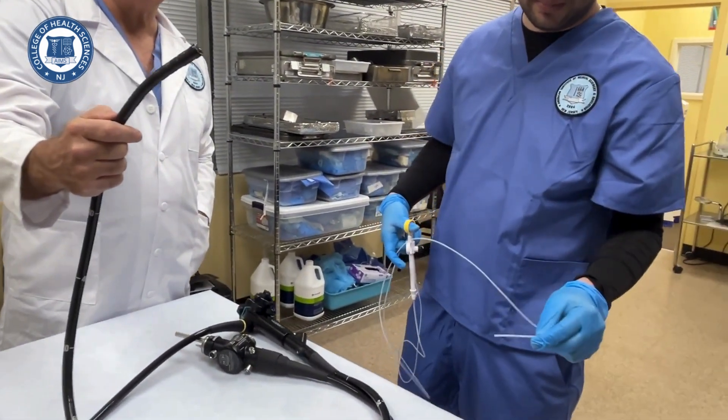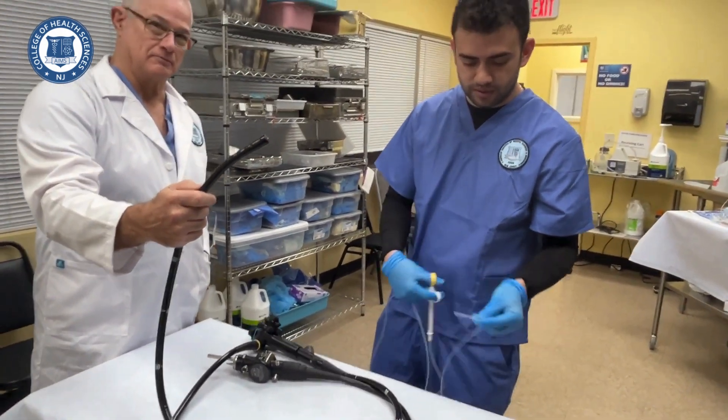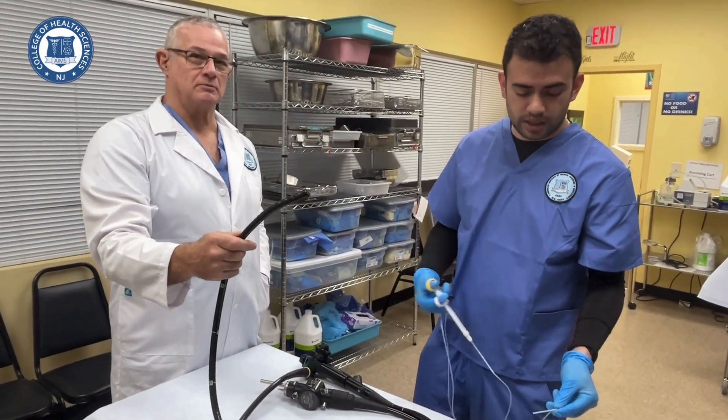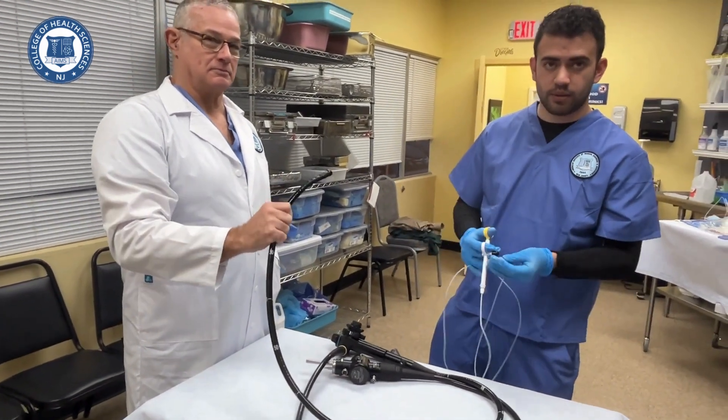You put the polyp inside the container for investigation — to determine whether it is malignant or a benign polyp. You just place it inside the container, and that's your job.